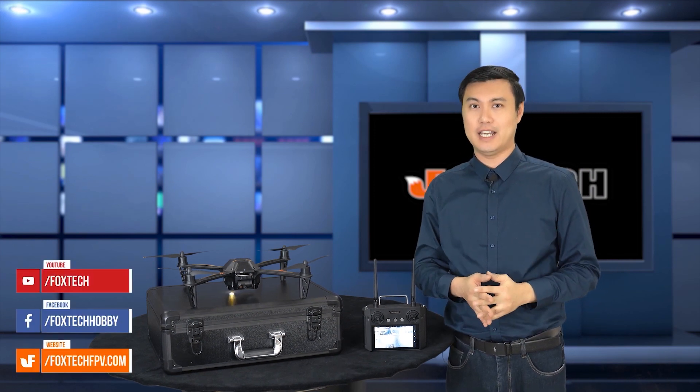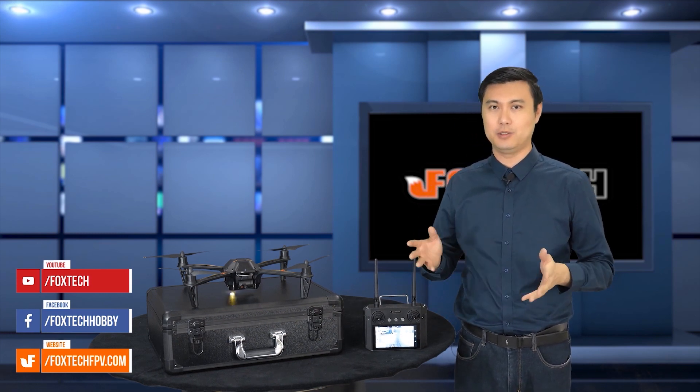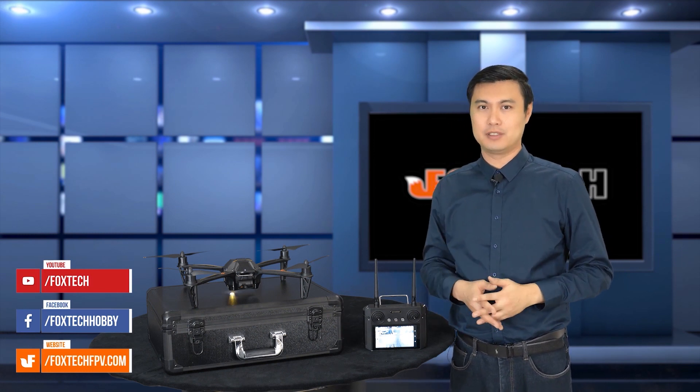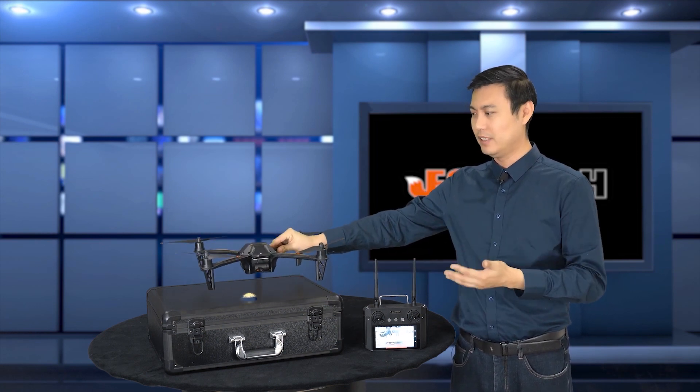So this is the MX450 — a basic introduction. You can see more details on our website at fogstackip.com. You're also welcome to check our other social media like YouTube, Facebook, and Twitter for more up-to-date news. Thanks for watching. I really like this all-in-one training drone, the MX450. Hope you like it, and see you in the next video. Bye.